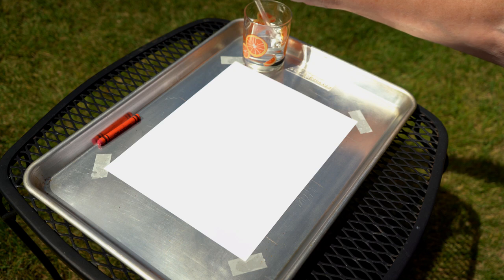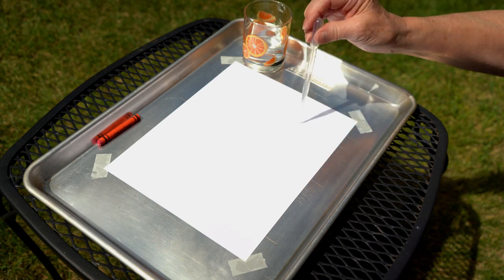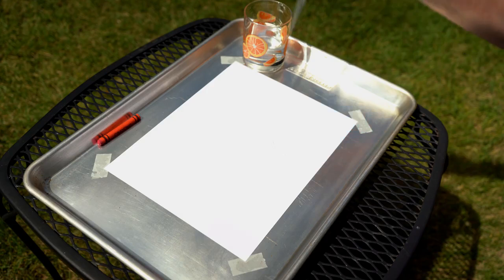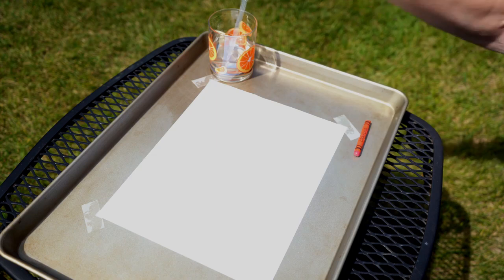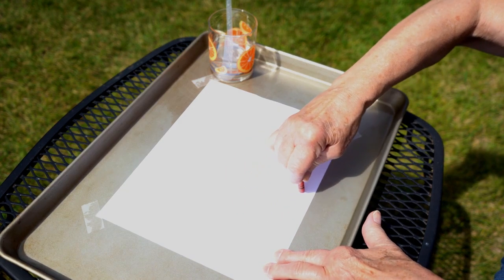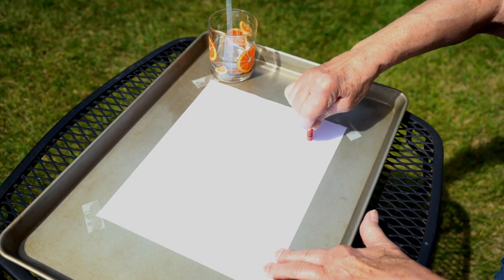Use the pipette to make a puddle of water in the middle of the paper. Make the puddle big enough so that the water almost reaches the sides of the paper. Use a crayon to draw around the shape of the puddle. Be careful to draw around the water, not through it.